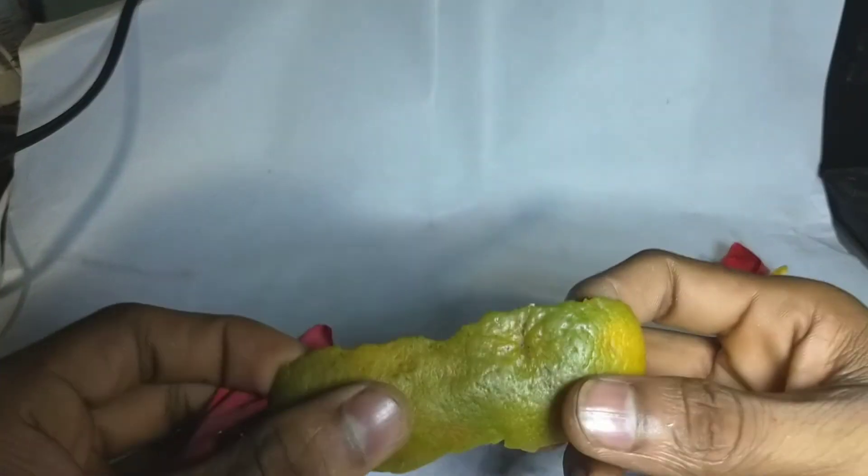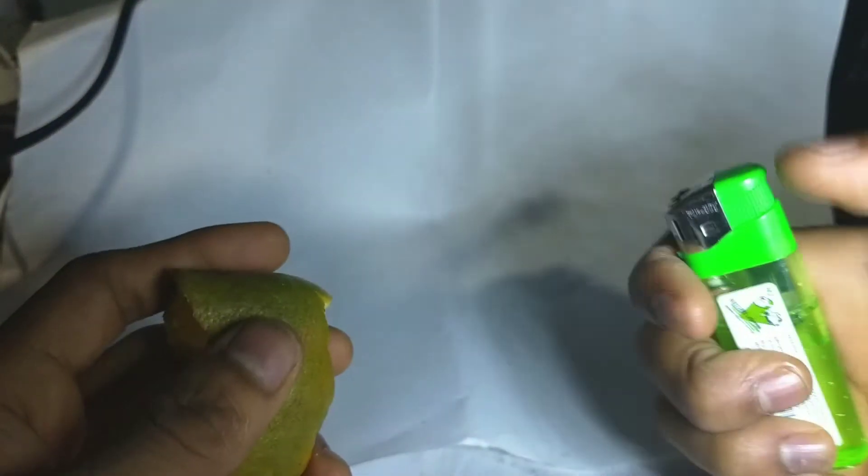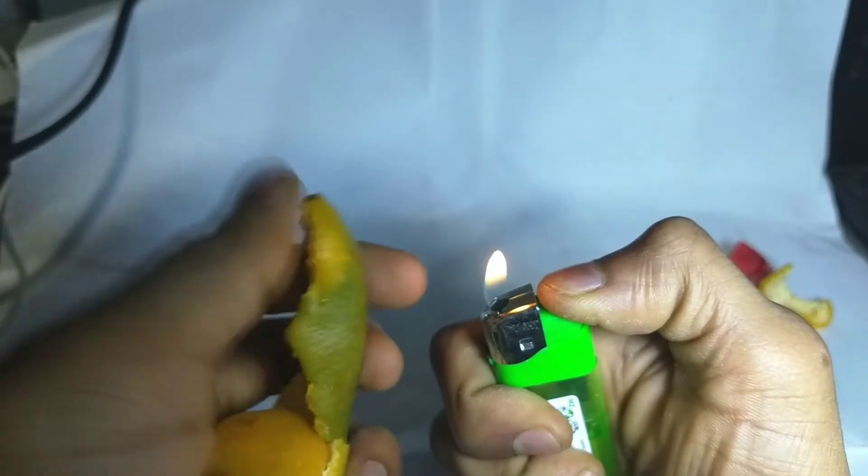Let's start with the orange balloon blasts.